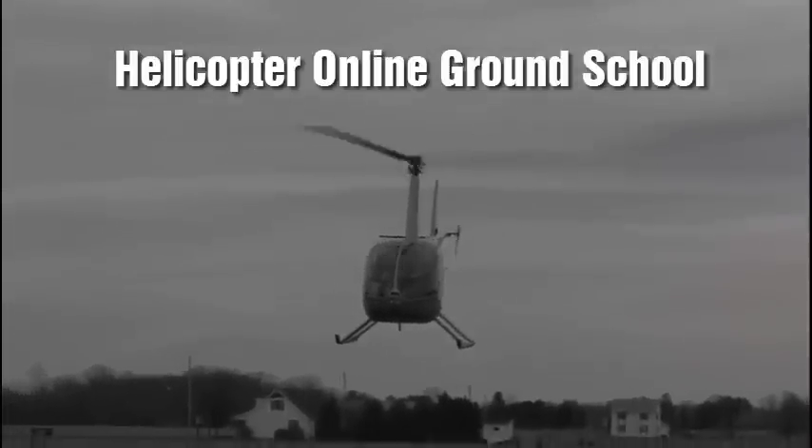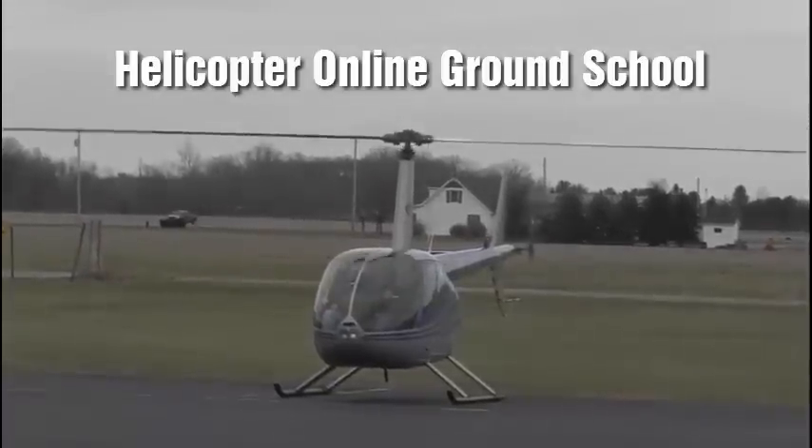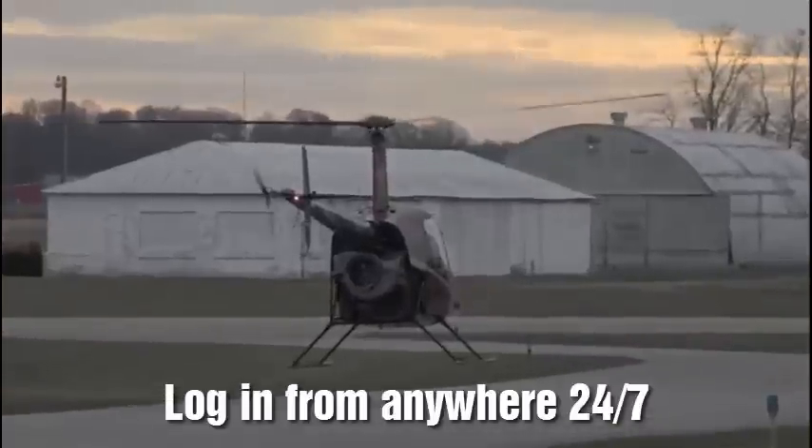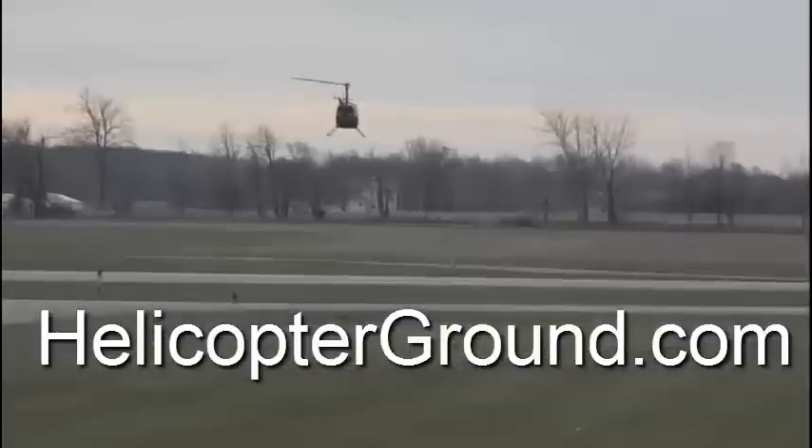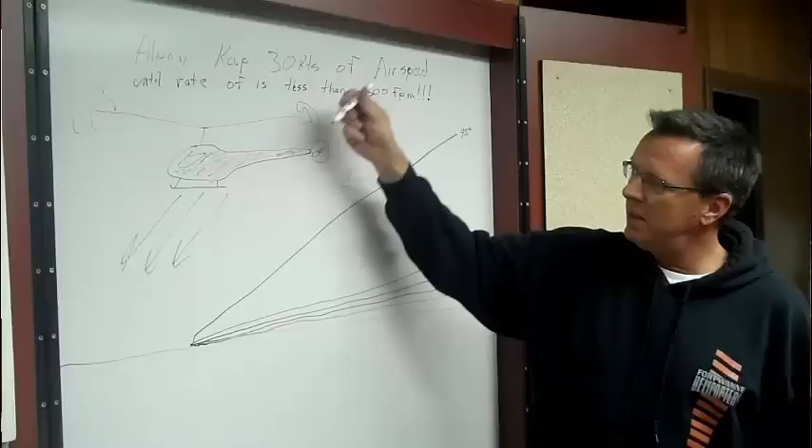Now you can attend Helicopter Online Ground School from the comfort of your own home, at your own pace, 24 hours a day at www.helicopterground.com. Hello, I'm Kenny Keller, the owner of Fort Wayne Helicopters and the creator of Helicopter Online Ground School.